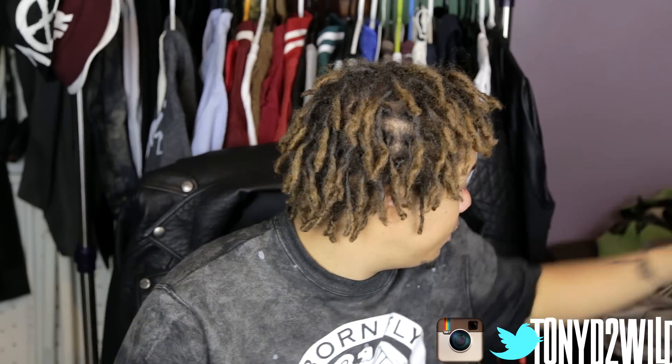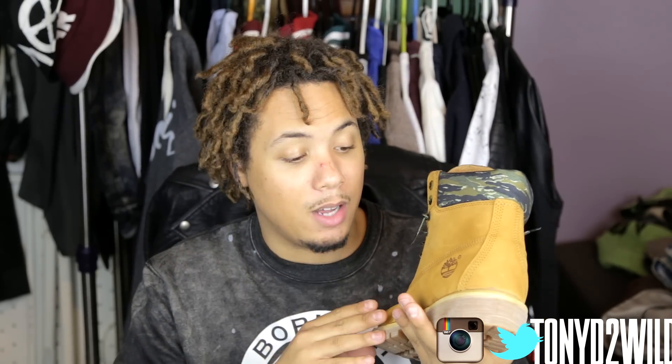What's good YouTube, it's your boy TonyD2Wild checking in. Today I have a review for you guys and girls. Shoutout to Champs Sports once again for this — the Timberland Wheat Camo. That's what I'm calling them, the Camo Wheat Timberlands. They sent me over these and I'm very very happy about this.